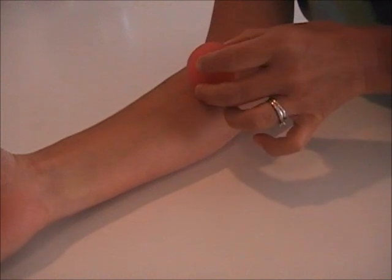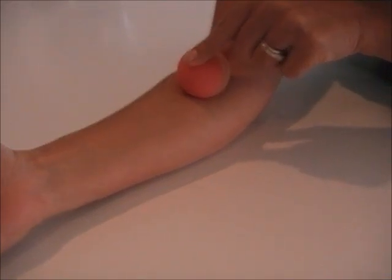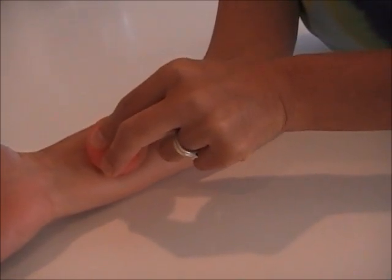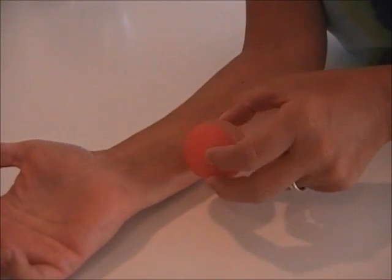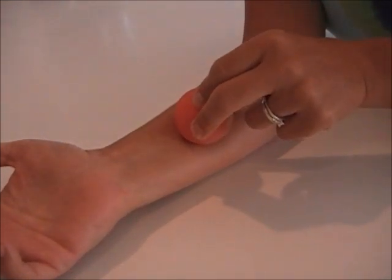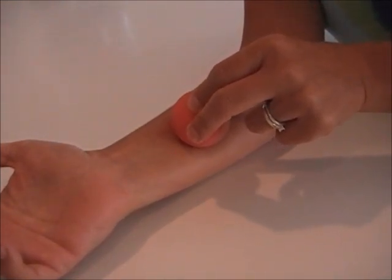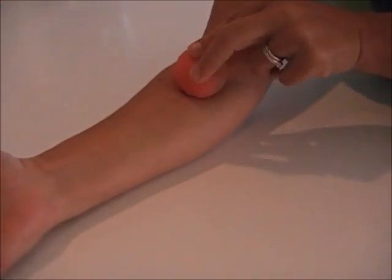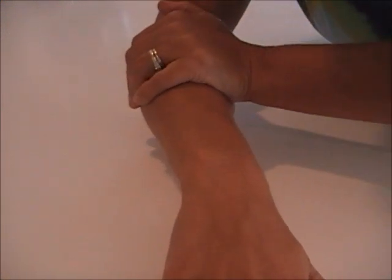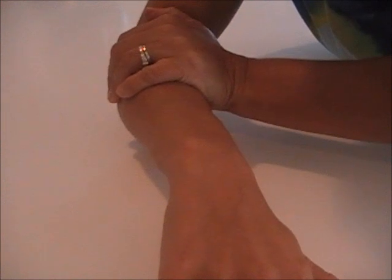Now I want you to place the T-Sphere right in the middle of the forearm. We're going to be working this point, this point, and this point — three or four points depending on how long your arm is. Never put the ball in the carpal tunnel area. You will stop just short of where the tendons pass through. Place the ball right in the middle of your forearm, palm down. Take your other hand right on top of the ball, press down, and cross fiber friction.